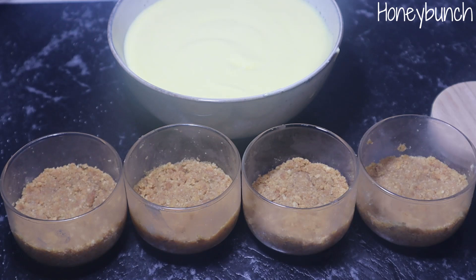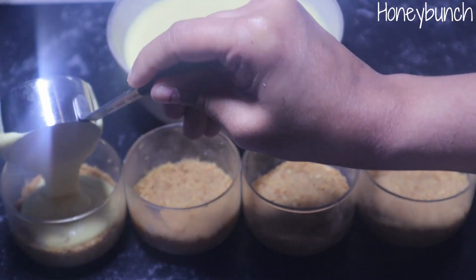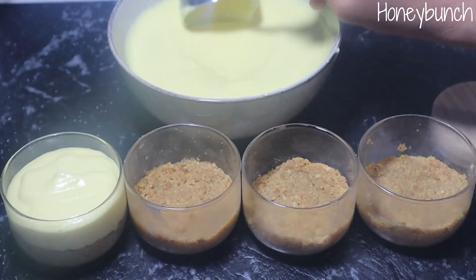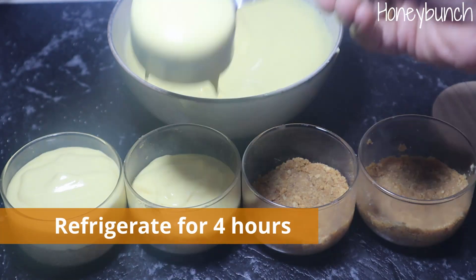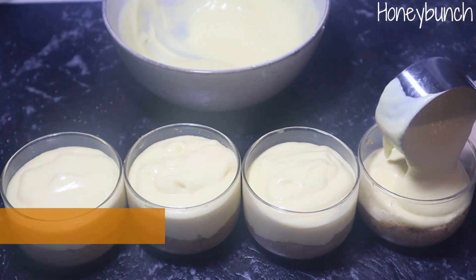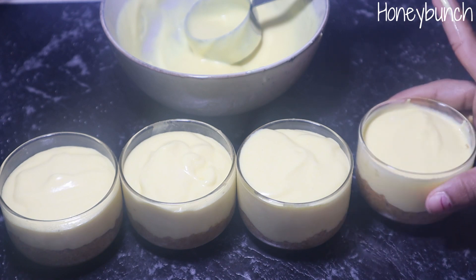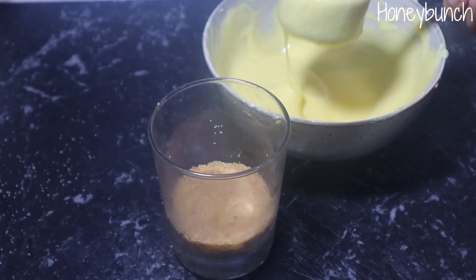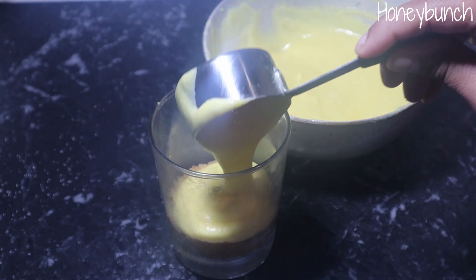Now let's pour this mixture into the containers we set aside with the biscuit base. Fill about three-fourths of each container. The same applies if you are using a springform pan — just fill three-fourths of the pan. Refrigerate for at least four hours until the top is set. I had some excess filling so I filled a few more glasses with the same process.